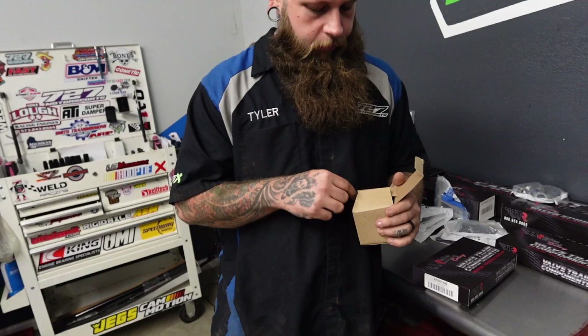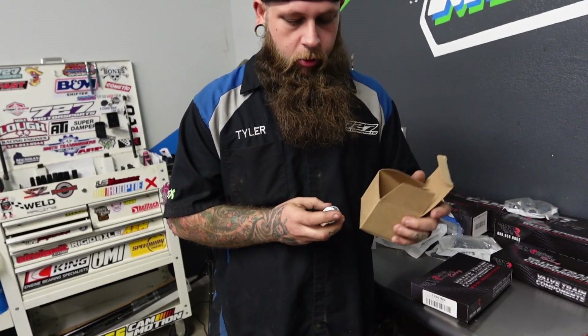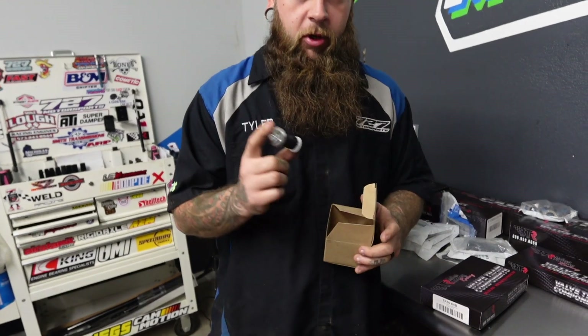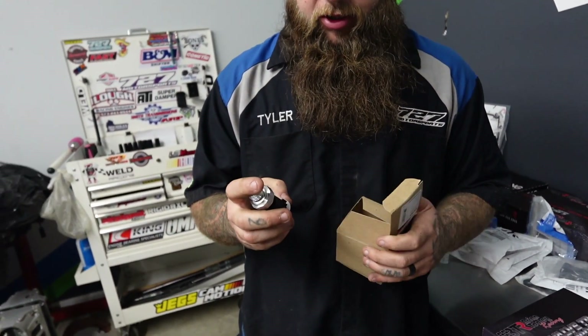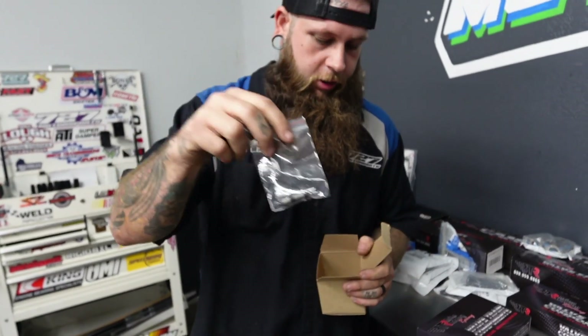This customer also got a new oil pressure sensor. Not a bad thing — I'm not huge on the parts store ones, I like ACDelco. We'll replace this for him, and of course it comes with the little screen that goes underneath it.